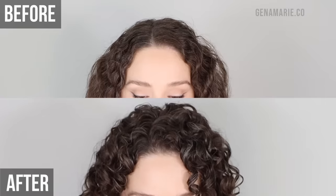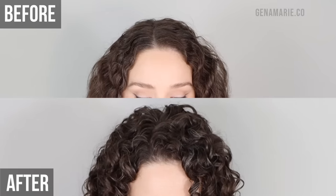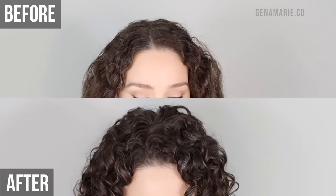Do your curls always seem to start further down the hair shaft instead of right up at the root? While this is totally normal and very common for a lot of people, there are some things you can do to encourage more curls at the root. I'm going to walk you through a step-by-step wash day routine that's going to help you get more consistent curls throughout.